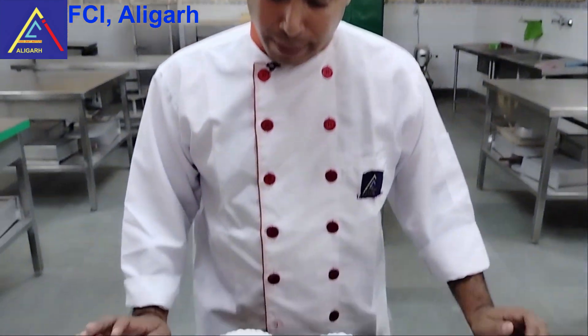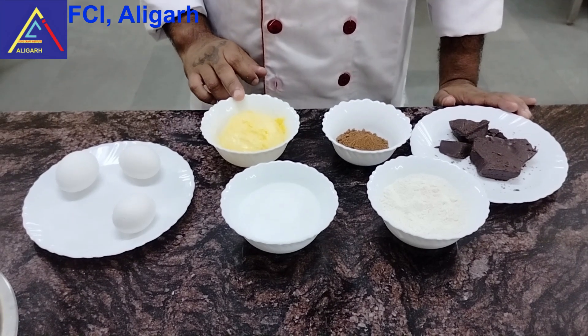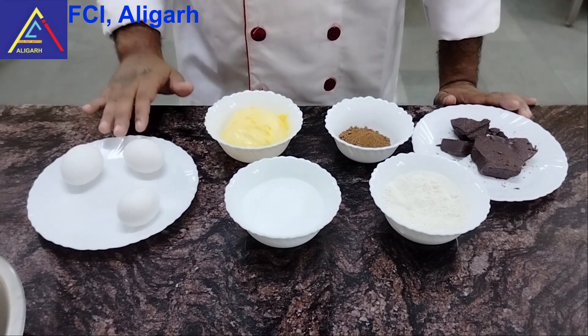Now we will make the Mud Pie batter. You need 125 grams of dark chocolate, 15 grams of cocoa powder, 125 grams of butter, 125 grams of caster sugar, 80 grams of flour, and 3 eggs.